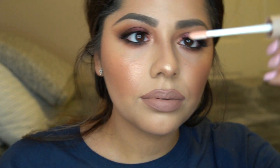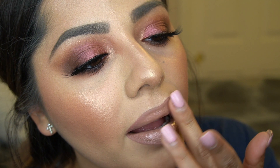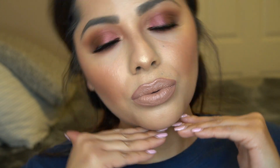I felt like my lips needed a little something more, especially for a holiday look, so I went in with 'Summer Vibes' — the lip gloss from that same set. It's a very shimmery, champagne-y gloss and I thought it would give a good festive, glam vibe. I added just a little bit in the middle and blended it out with my finger.